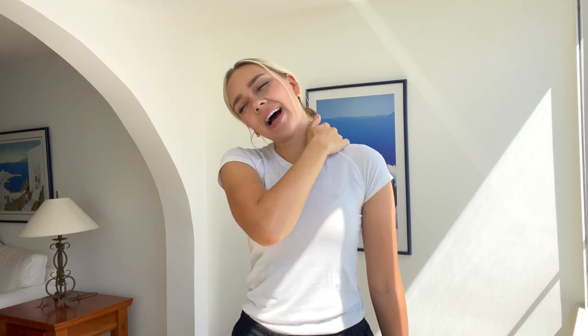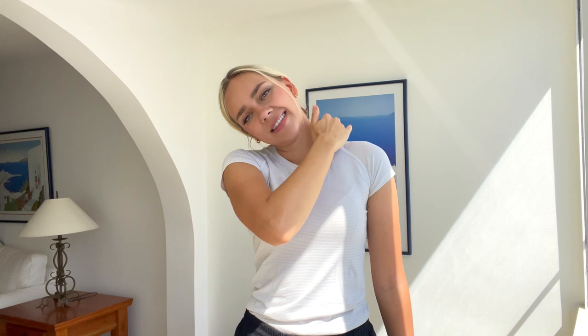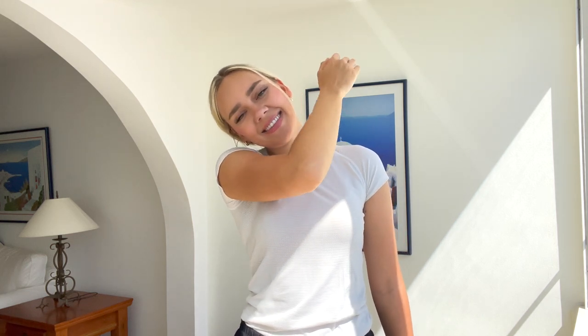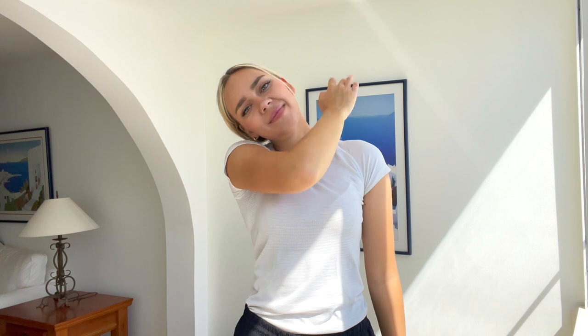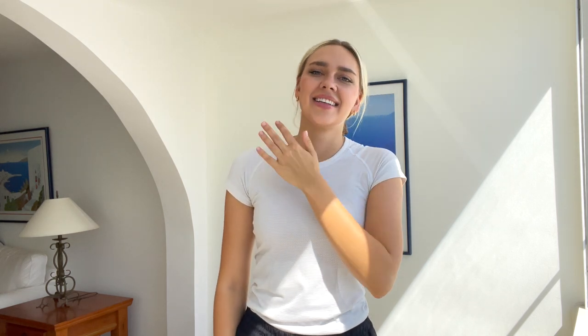Now let's do some tapping. Tapping can release the tension, so tap all over your shoulders. Tap all over this area — this will get the blood flowing and help to release the tension. Now switch arms. Tap all over. Great job.